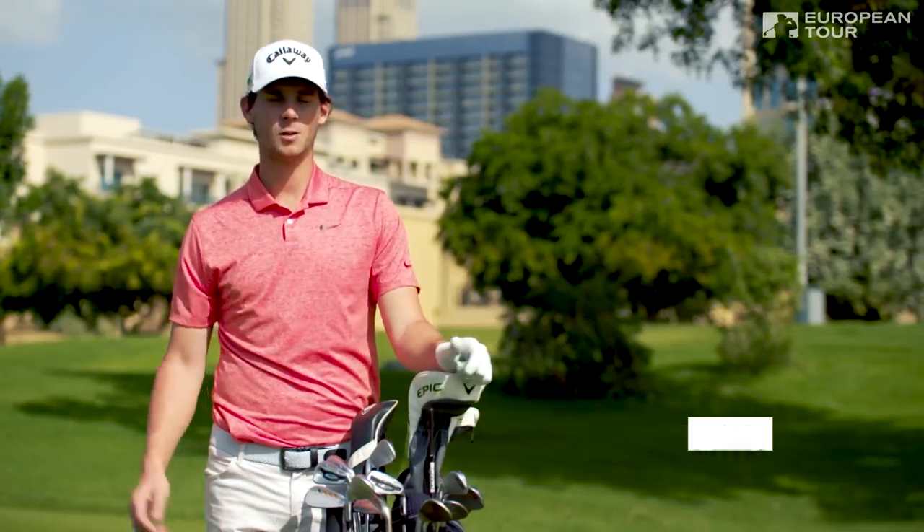Hello, welcome to Callaway Tour Tips with myself, Thomas Peters, and we're going to talk about long irons today.